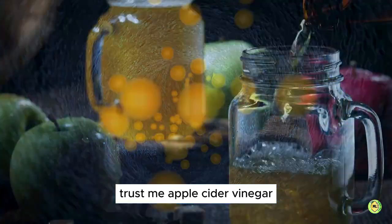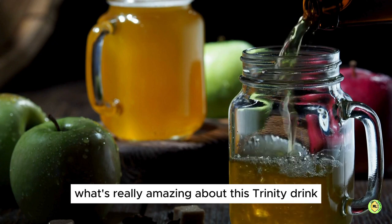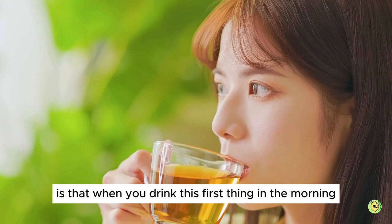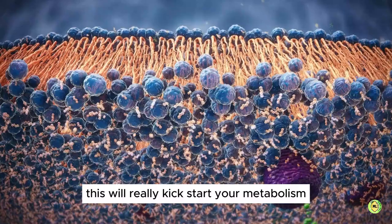Apple cider vinegar is a game changer for your digestive health and overall well-being. What's really amazing about this Trinity drink is that when you drink this first thing in the morning on an empty stomach, it will really kick-start your metabolism.